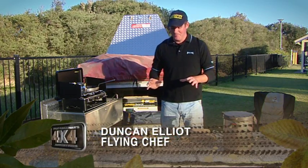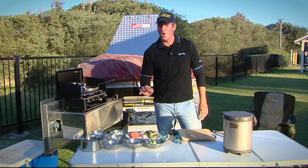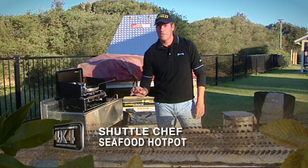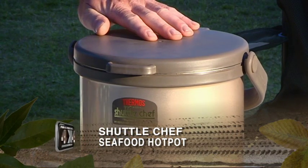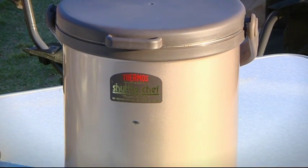Here we are at beautiful Stockton Beach. What I'm going to cook for you today is a seafood hot pot with a pickled octopus fennel salad and a little bit of potato gnocchi, all done in our little shuttle chef. If you don't know what the shuttle chef does, it acts as a slow thermo cooker. We're going to kick it off now, and it'll be ready this evening.